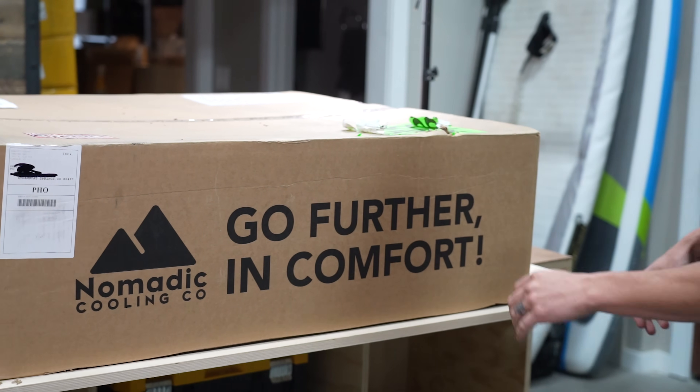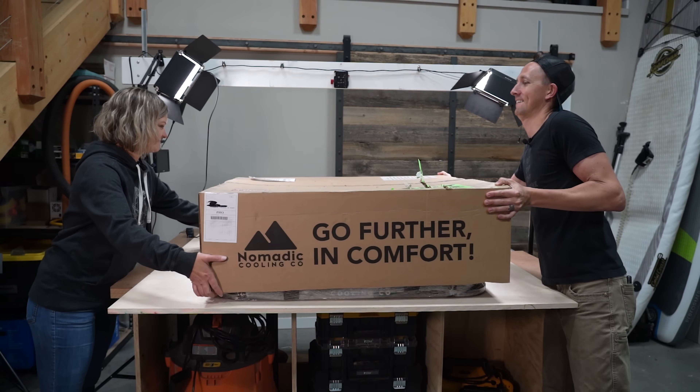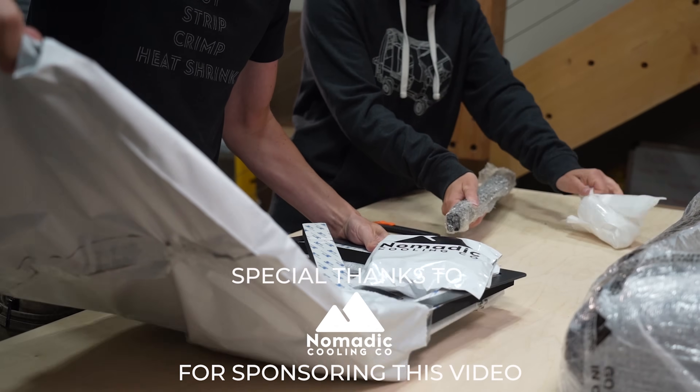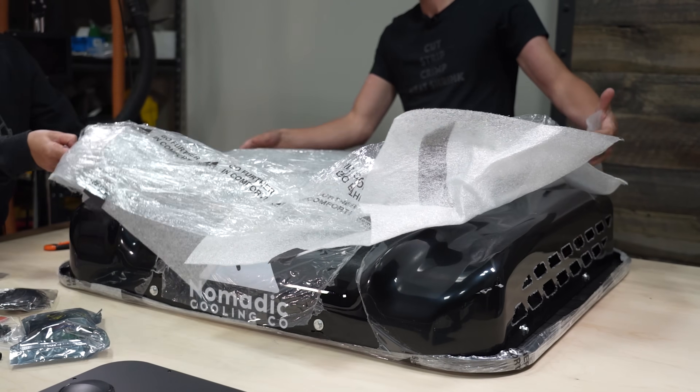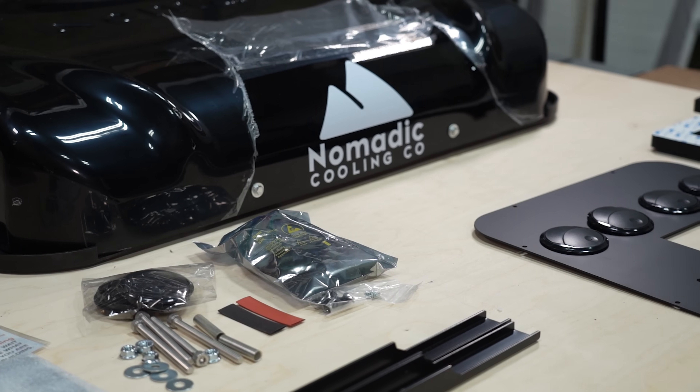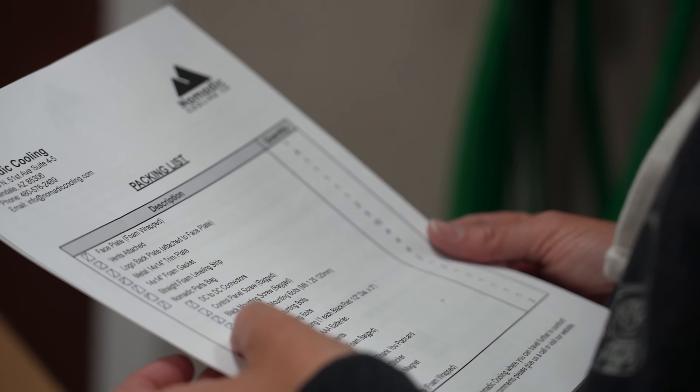Step one, we're going to see what's in the box. We got everything unpacked and laid out and we checked through our packing list to make sure everything was here, and here's what was here.